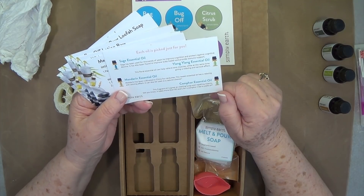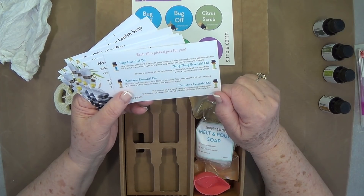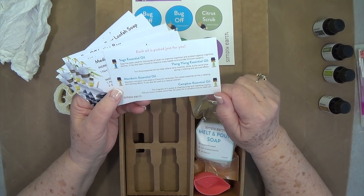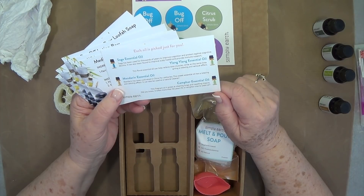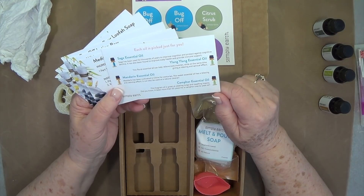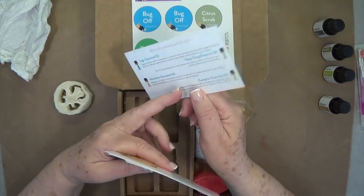Mandarin essential oil has been cultivated in China for centuries. This sweet essential oil has a relaxing and calming effect and can also be used as a natural cleaner. Camphor essential oil is great at clearing lungs and repelling insects. Did you know it takes more than 50 years for a camphor tree to yield oil? Wow, I didn't know that.